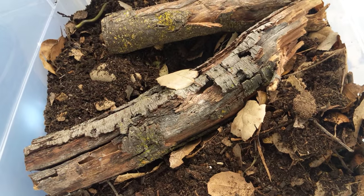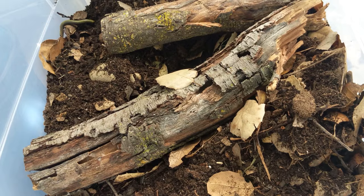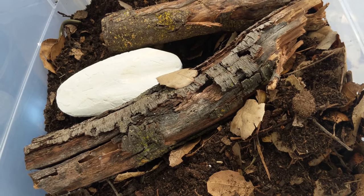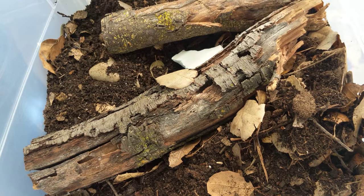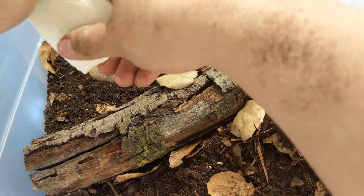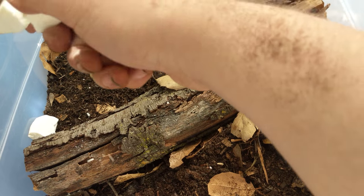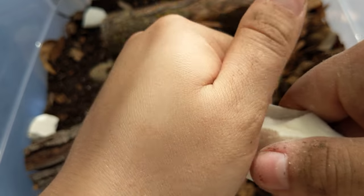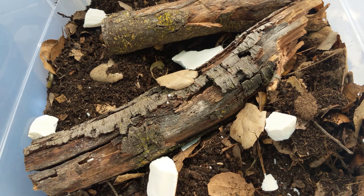Cuttlebone — for the calcium. Really important for your myriapods and isopods, stuff that has a calcium carbonate-based exoskeleton. Most insects have chitin-based exoskeletons, which is closer to a protein. But stuff like millipedes and isopods need calcium to build their shell. I'll also mix some real tiny crumbly chunks into the substrate on Monday when I get those oak pellets.